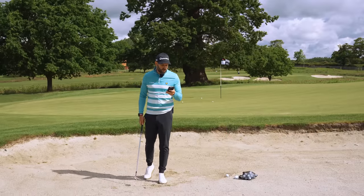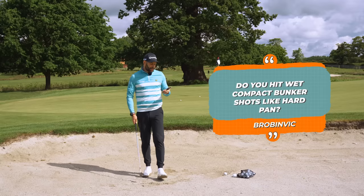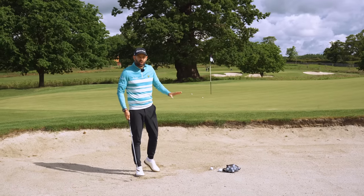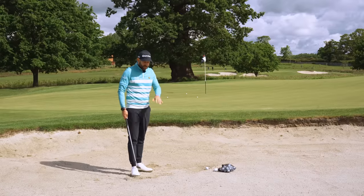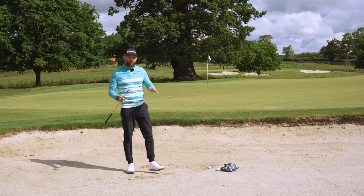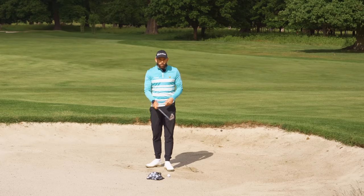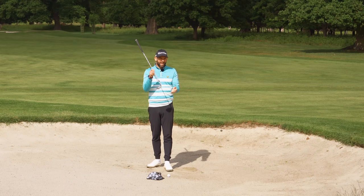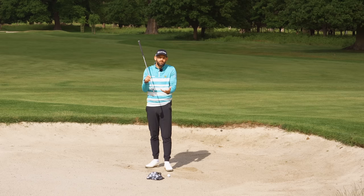Robin Vich wants to know: do you hit wet, compact bunkers like hard pan? Whenever I ask for suggestions on short game content, there are always loads of questions on wet compact sand — they're difficult and many of you will face that at your course. I'm going to be using the most loft I carry: 60. The reason is I don't want to be opening the club too much and exposing the bounce. Bounce is great when we've got fluffy sand, but when we've got wet compact sand, we don't need that. If I'm not opening the face, I'm not increasing loft, which is why I choose the most loft I've got.